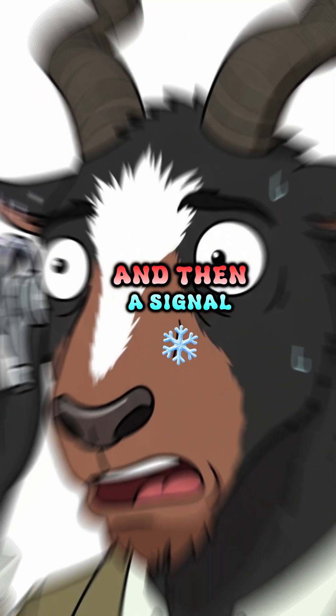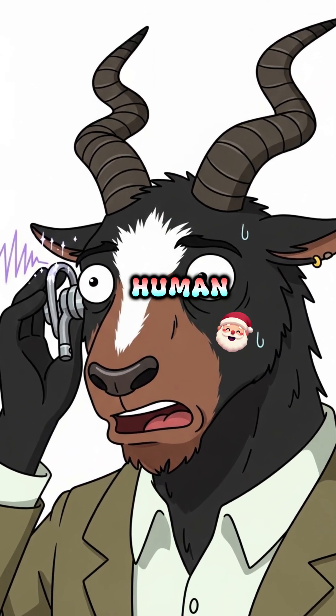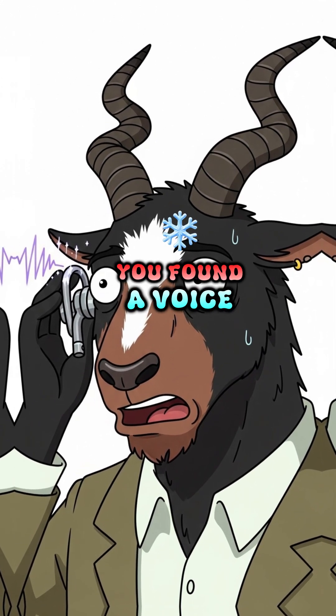And then, a signal. Faint, scratchy, but unmistakably human. In the overwhelming silence, you found a voice. Science lets you know you're not alone.